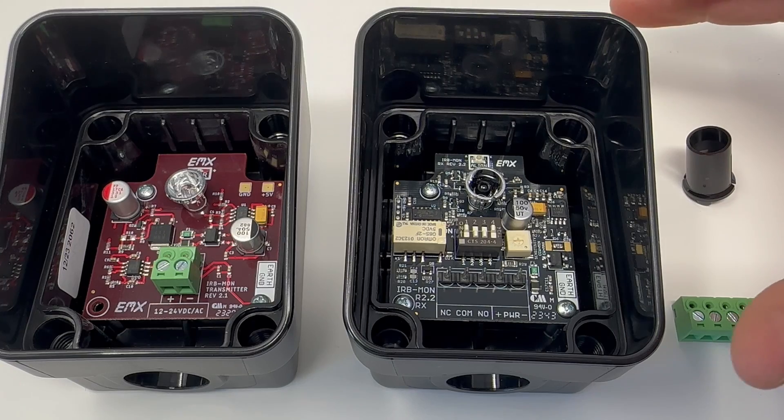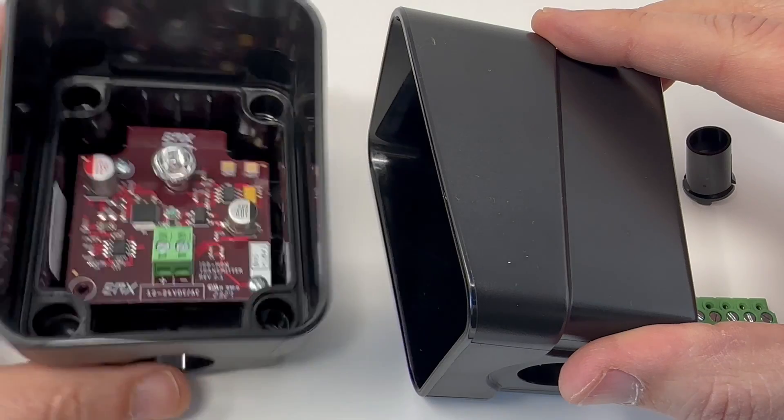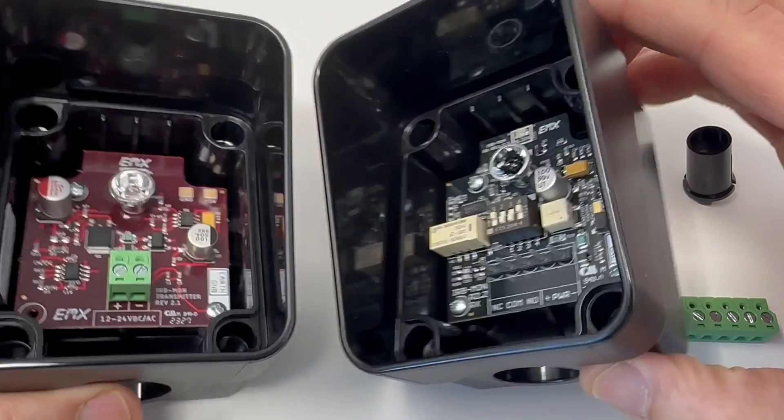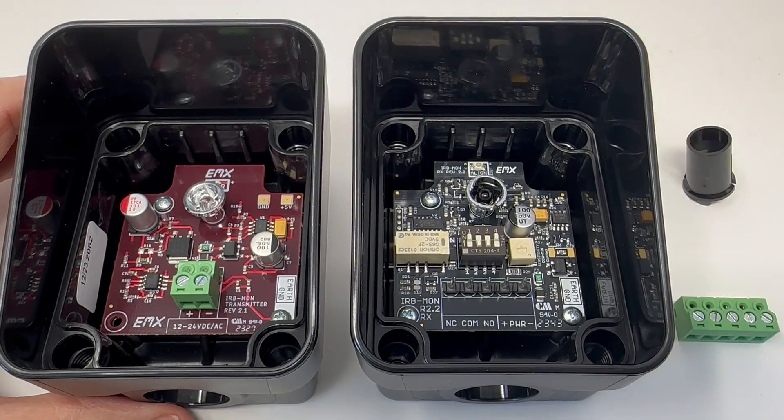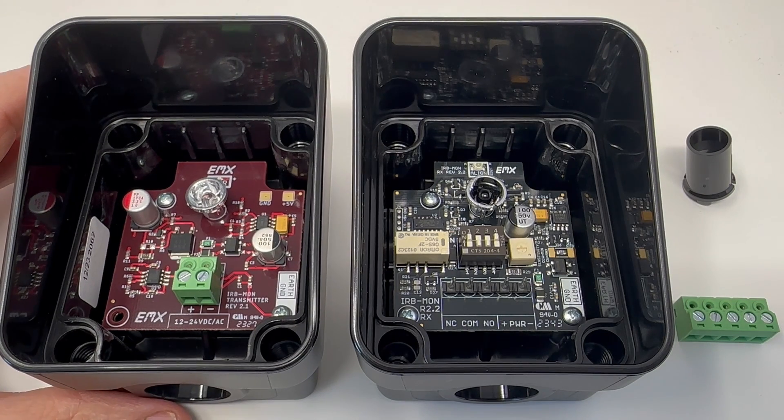Our metal hoods are now an accessory that you could add to slide over the top of this, but it's completely optional because the hood is already molded into the plastic, which should make life a little bit easier for our installers. Most of the features of the IRB MON2 are the same as the original IRB MON — we just made a couple of things simpler for the installer.